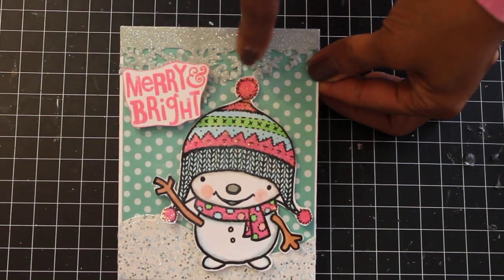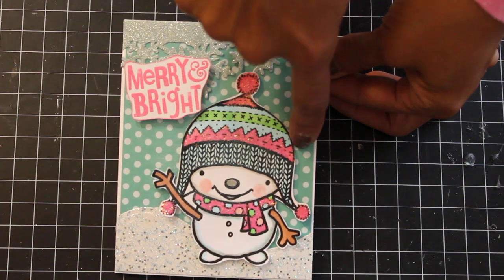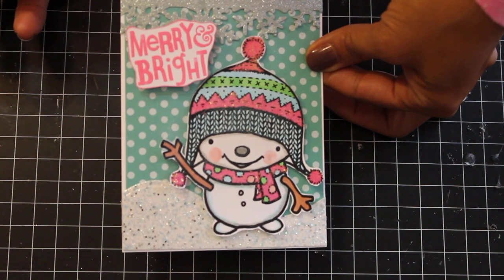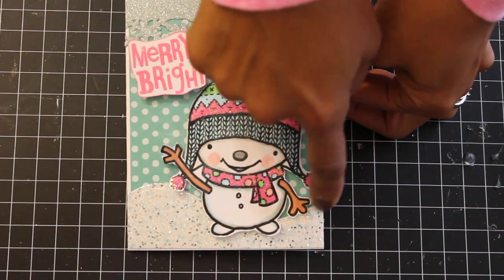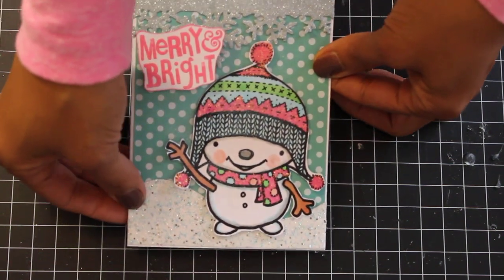I used stickles on the pom-poms and stickled his scarf, which I thought was cute. I used a Spellbinders die to create a little wave of snow and some glittered cardstock from Michaels.